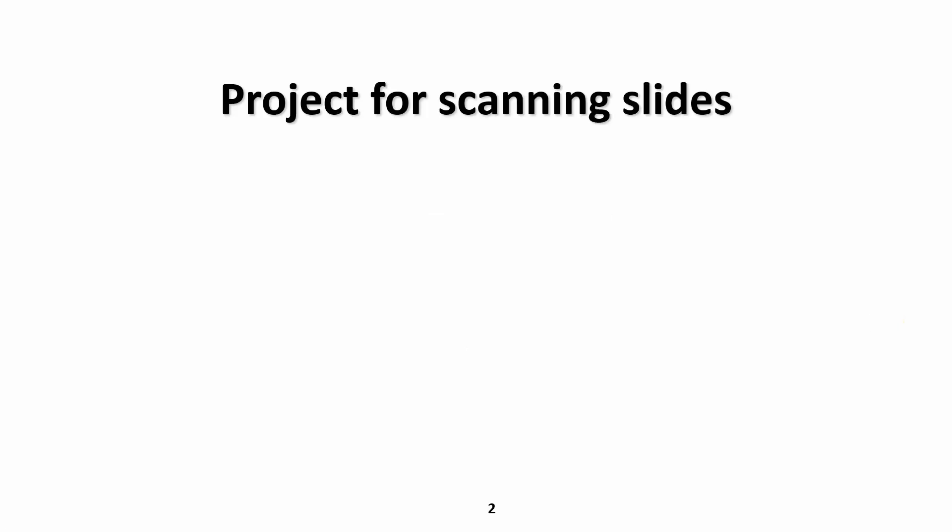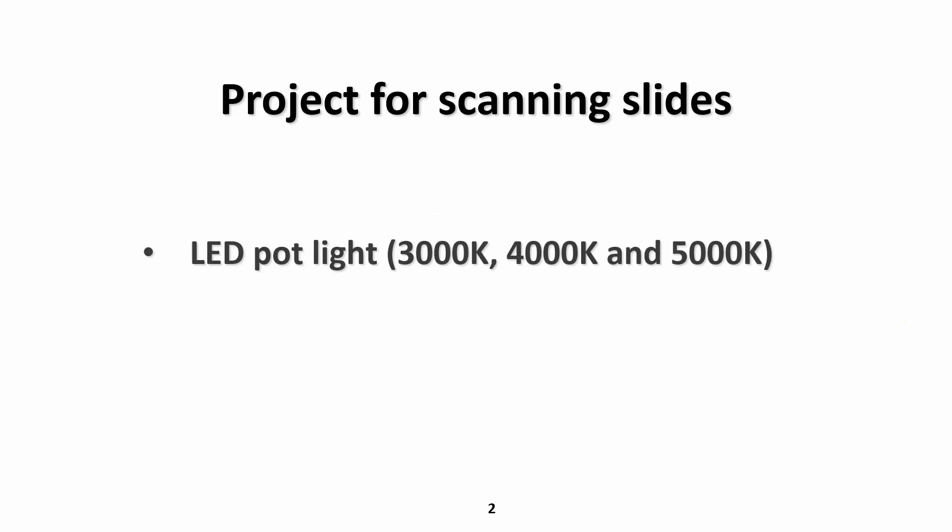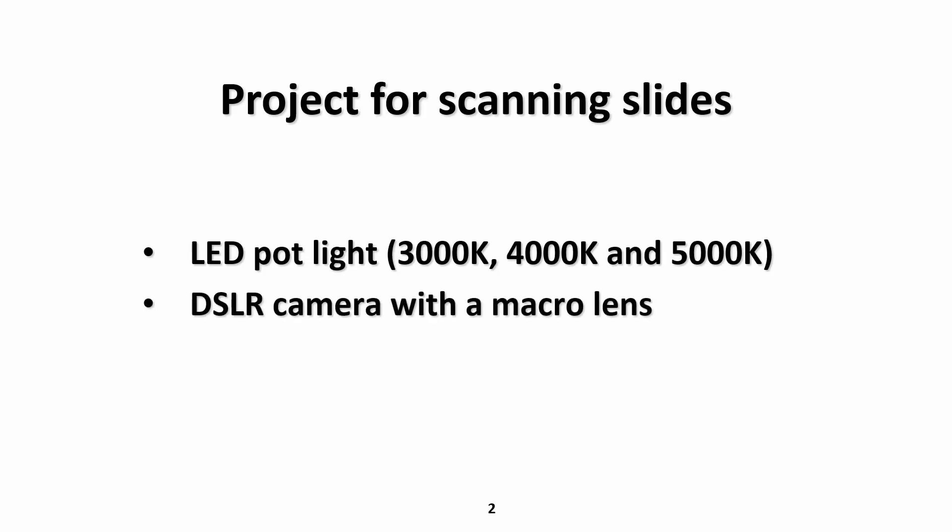The project for scanning slides requires the following things. In my case, I've used an LED pot light and you can buy them at any hardware store. The one that I purchased has three different temperature settings: 3000, 4000, and 5000K. You'll also need your camera, preferably with a macro lens so that you can really zoom in on your slide and capture all of it on your camera sensor. And you will also need a tripod to mount your camera.